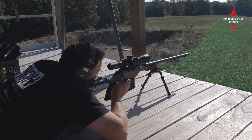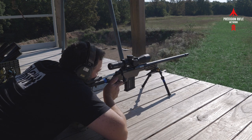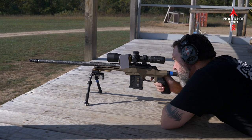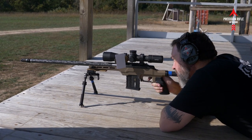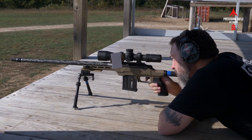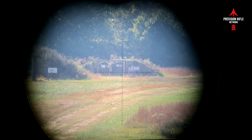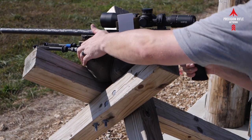I brought my competition rifle — about a 25 to 27 pound six GT in an MDT ACC chassis with the weight system — back out to the range just to compare the recoil. I didn't really get any of that on video, but suffice to say the increase in recoil you feel with the six Creedmoor in an ultralight configuration like this is noticeable but not bad. As you can see from the videos, it's really not recoiling all that much — I'm still able to spot my impacts downrange and make corrections. There's something to be said for that extra weight helping to mitigate recoil.